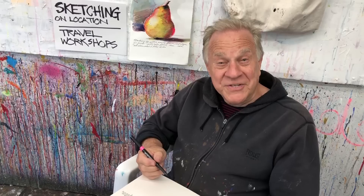Hi there, I'm Bob Burridge. You've got me sketching on location. Welcome back to another Bobblast.